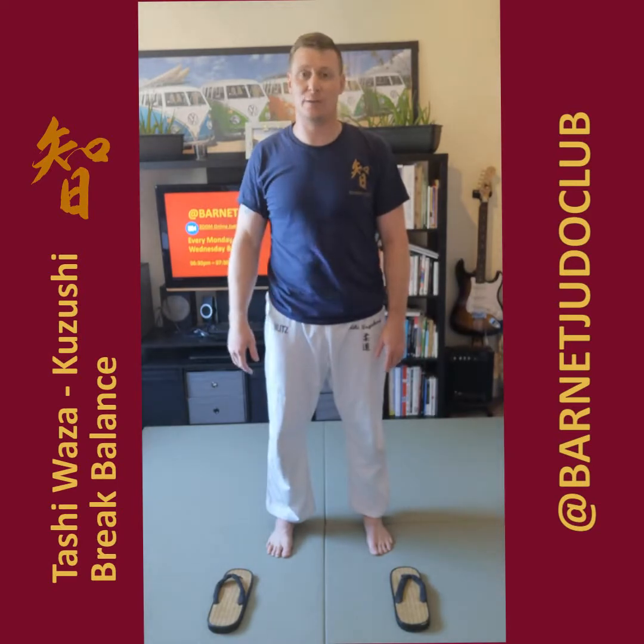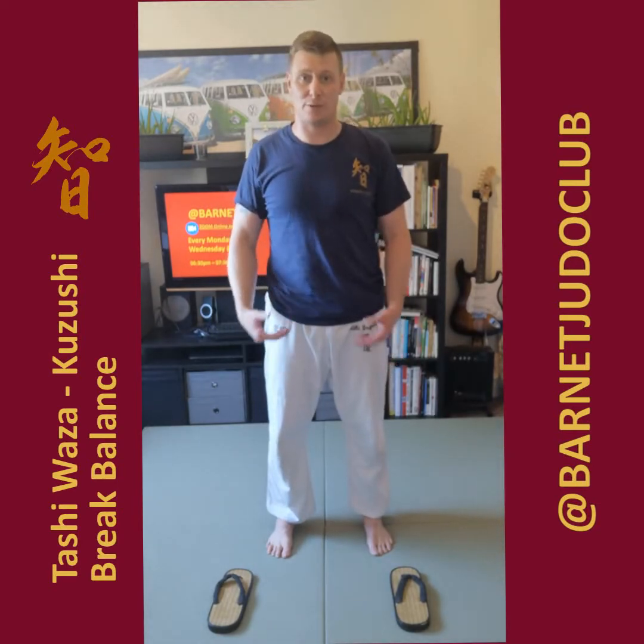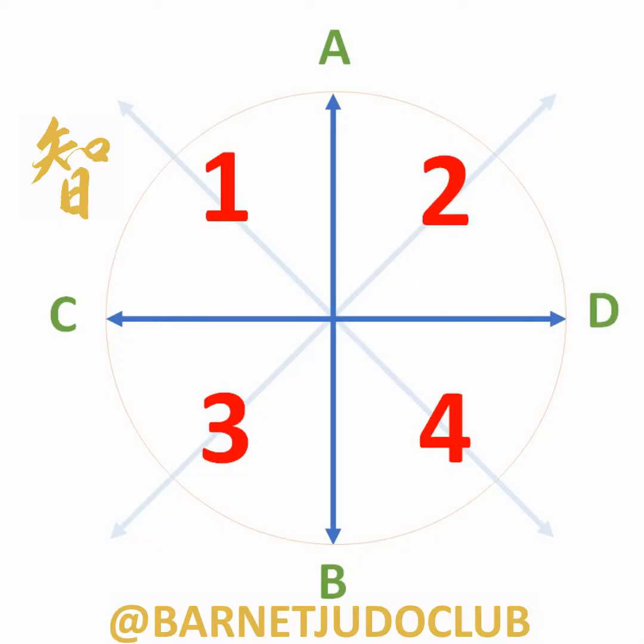Hi, my name's Ricky from Barlet Judo Club. Just here to give you some instruction on Tachiwaza techniques. We're going to go through Kuzushi — breaking balance. So it's just a simple stepping pattern. We're going to follow a little cross that we've been using.